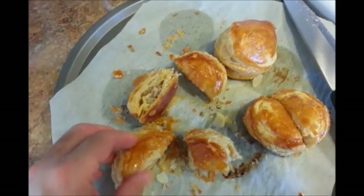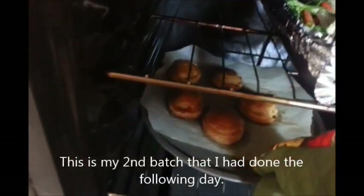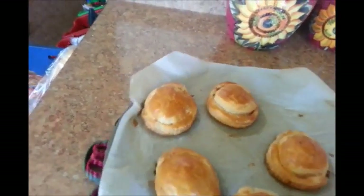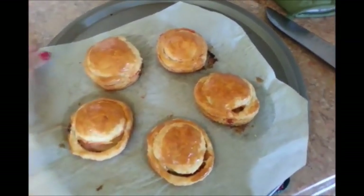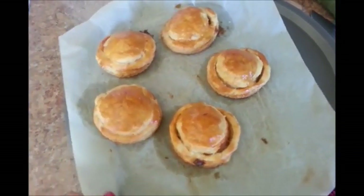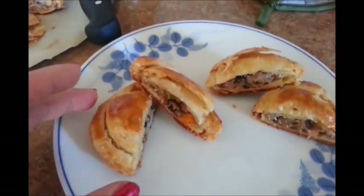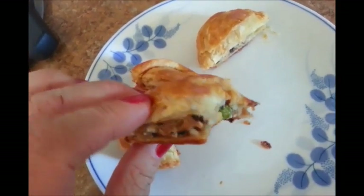I think it tastes better with more filling. This batch is already done, so I'll go ahead and take them out. Here they are — really nice and golden brown, and that's when you can go ahead and take them out of the oven. They're really delicious and make a great breakfast or snack. Inside once you cut them up you can see the mushrooms, the carrots and peas, and the flaky crust. It's absolutely delicious — a really delicious snack or recipe for you guys.